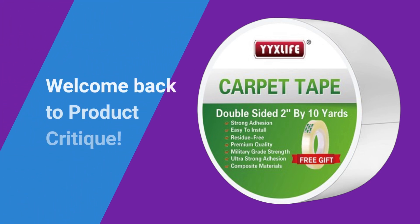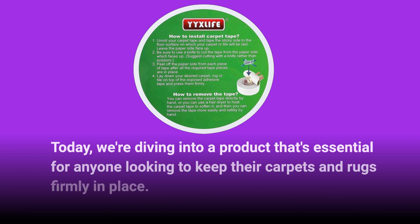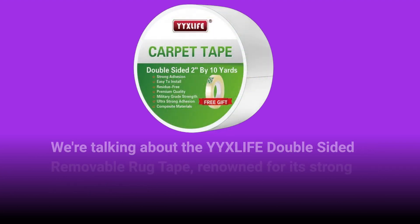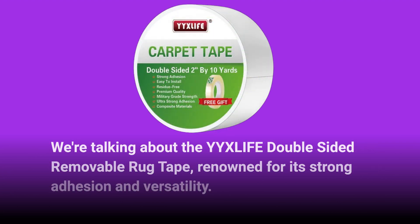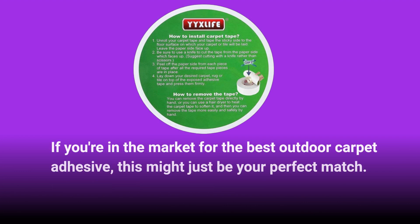Welcome back to Product Critique. Today, we're diving into a product that's essential for anyone looking to keep their carpets and rugs firmly in place. We're talking about the YYXLIFE Double-Sided Removable Rug Tape, renowned for its strong adhesion and versatility. If you're in the market for the best outdoor carpet adhesive, this might just be your perfect match.